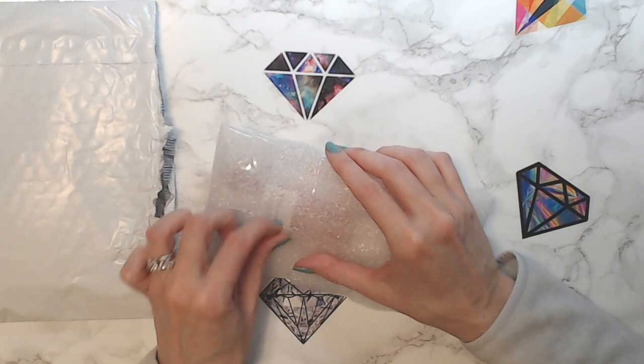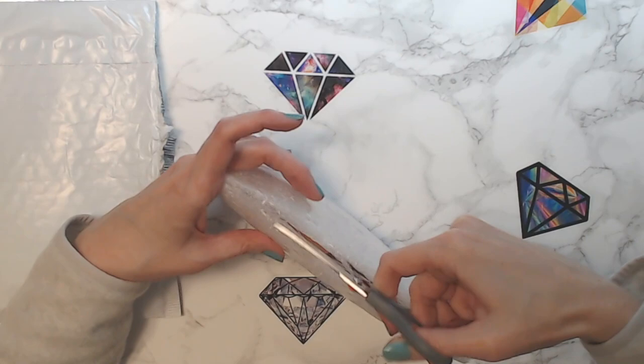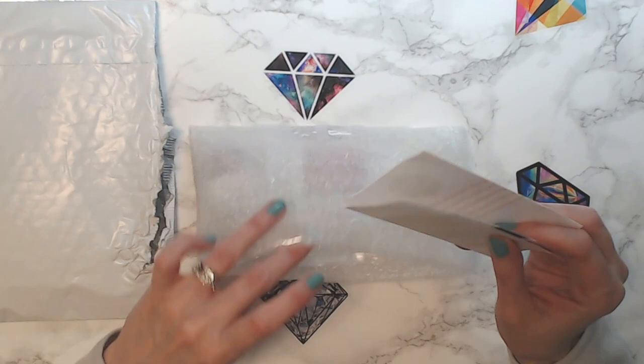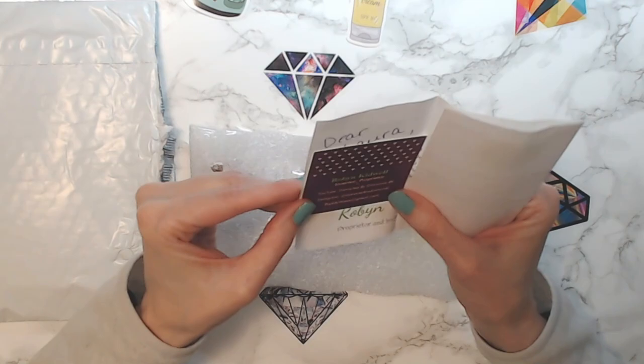Hope everybody's having a lovely Monday! I am feeling much better — every day is progress. I went to the post office and it was surprisingly not busy, which I was pretty surprised about for a Monday. Let's see the note first. Oh look, I got stickers — a backpack sticker and a sun cream sticker! Isn't that cute? I already put my diamond stickers on my desk.